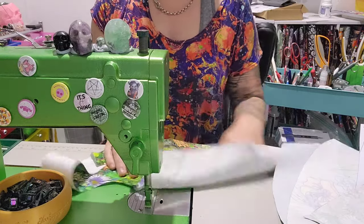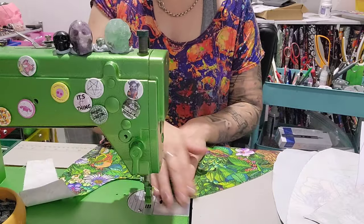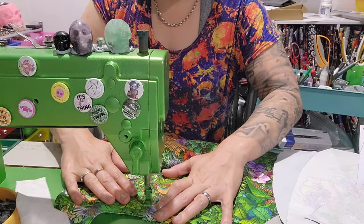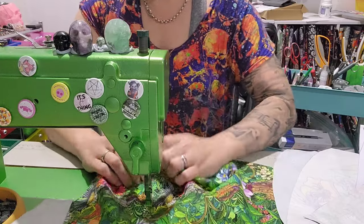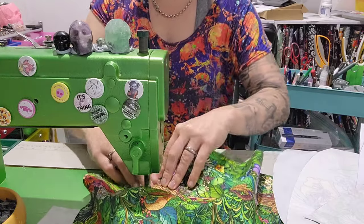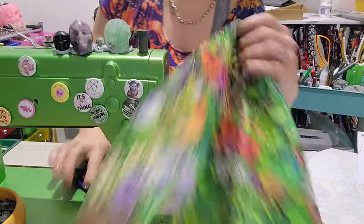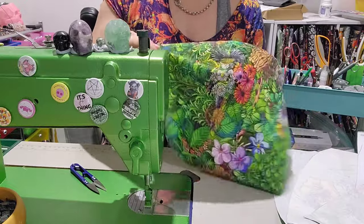We're going to fold this seam to the inside and topstitch on that center main panel. This is the back piece because the front's got our panel on it. I'm topstitching at an eighth of an inch, and I'm just pulling it apart because it is a curved line, so you want to do it in sections. And backstitch. See, now it gives us the shaping of the bag.